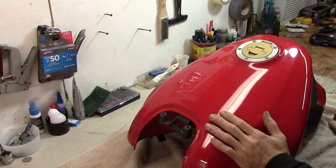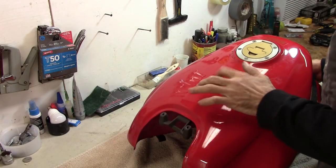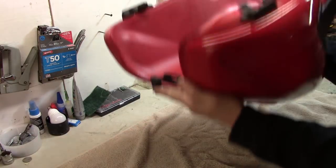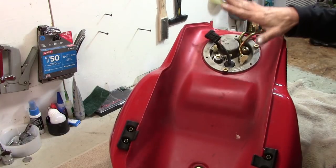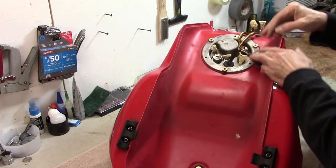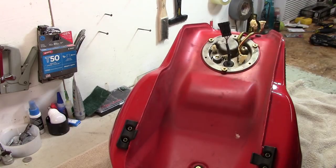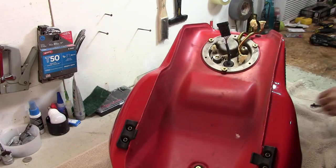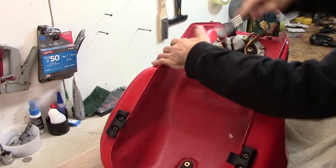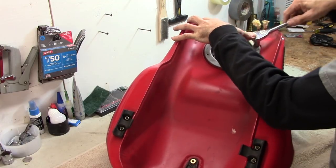Let's move on to the fuel tank. This paint is in really nice condition — no major scratches, no dents and dings. Let's flip it over and take a look. This is what holds the fuel pump, fuel filter, and fuel level sensor. There are three nuts that hold it on — looks like 13mm. Pull these off and take a look in there to see what things look like.